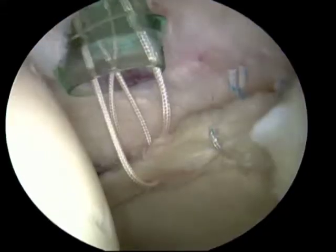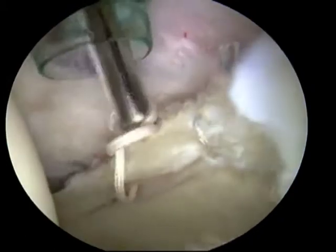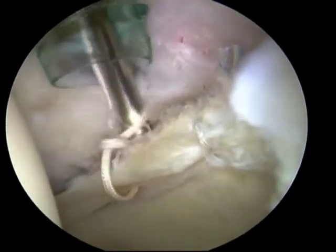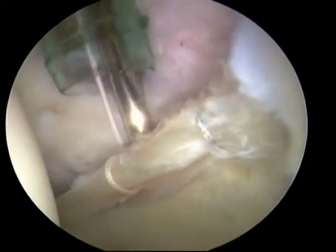Arthroscopic knots are then tied and multiple throws are demonstrated in this video to ensure knot security. The knot itself is buried away from the articular surface to prevent abnormal wear on the articular surfaces.